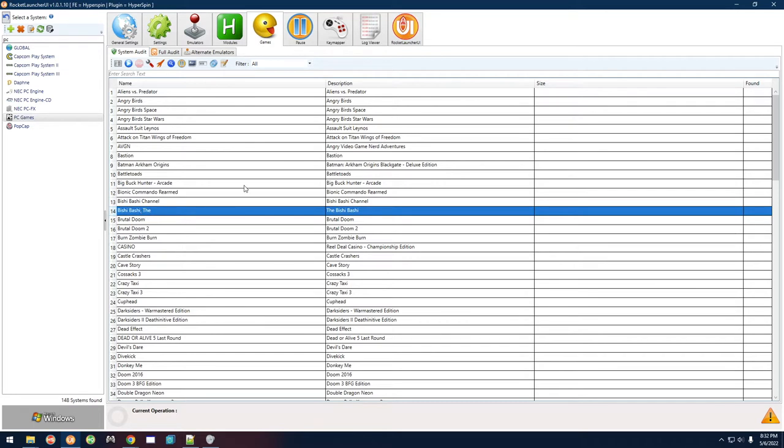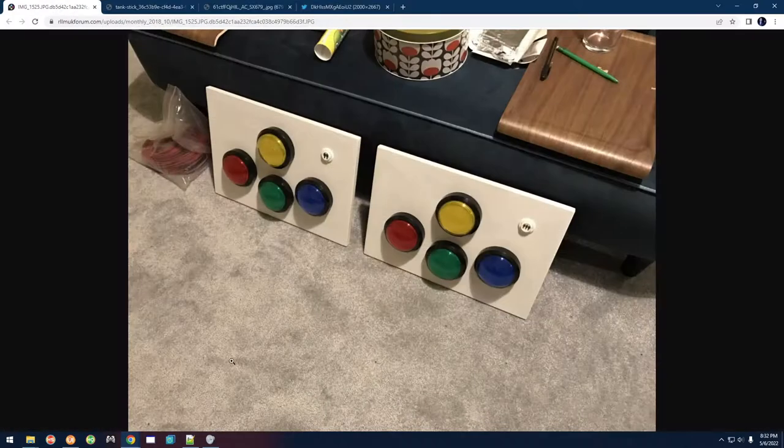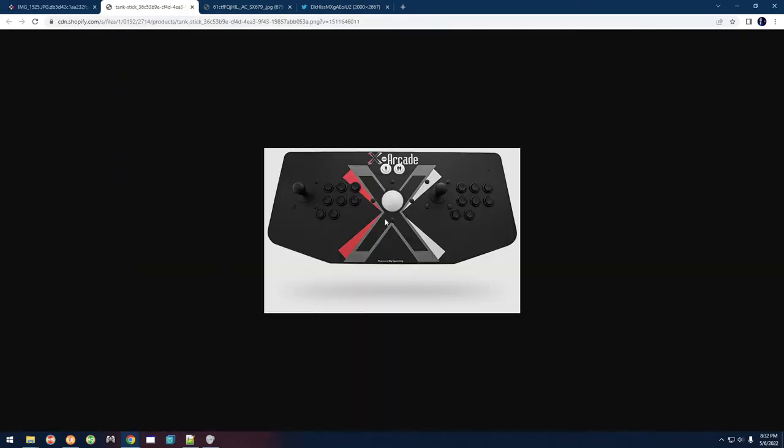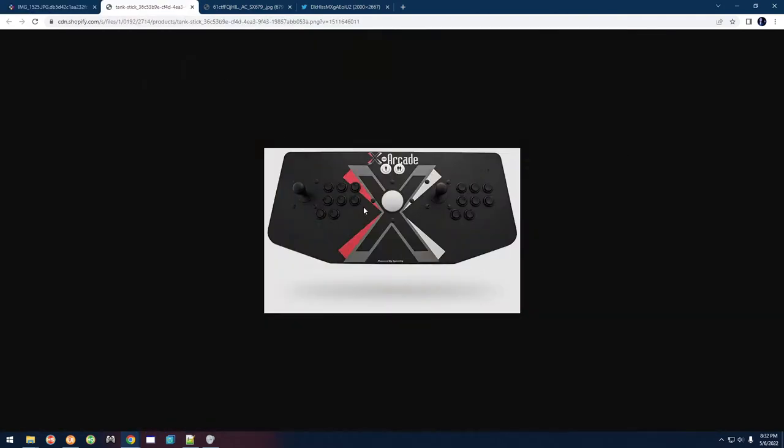This one's pretty straightforward. If you look at the controller for Bishi Bashi, this is basically what it looks like in an arcade setting — you have three buttons on the bottom and then a yellow one on top. The way I mapped it on a tank stick or any other arcade control panel is three buttons down here with the top one in the center, to mimic the real layout.